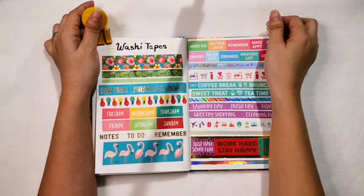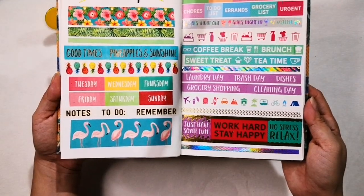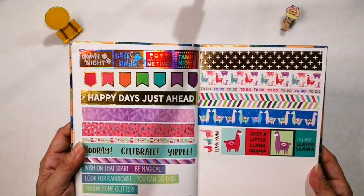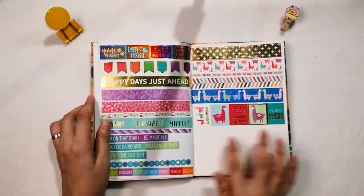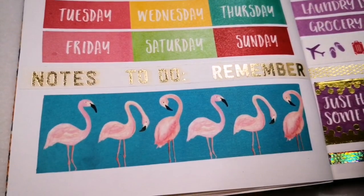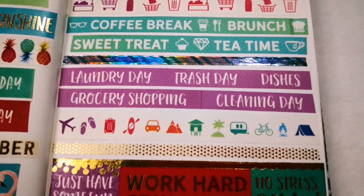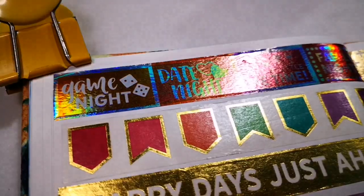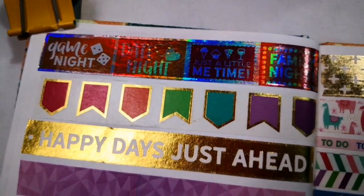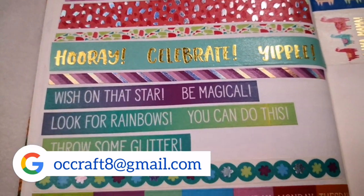So there you have it, lovelies! These are my washi tape collections. By the way, I am open for swapping or bartering of washi tape samples or any stationery or stickers that you have. I also want to try a penpal-ish exchange. If you have similar interests, shoot me an email at ozicraft8 at gmail.com.